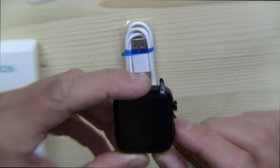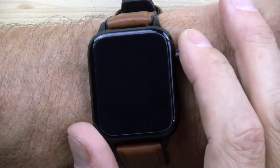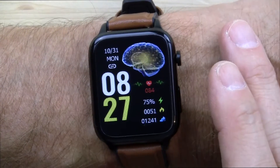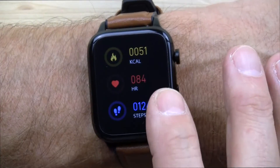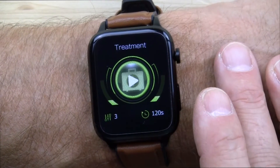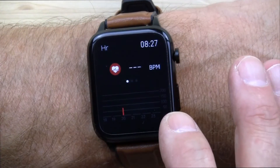Let me charge this thing up, wear it for several days, and come back with my full, fair, and honest review. So let's take a bit of a deep dive on this watch. You come to the main screen, simply swipe from right to left, and you have a laser treatment. This is a red laser therapy smartwatch, also known as cold laser therapy.